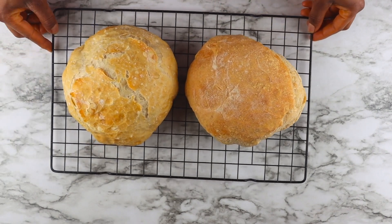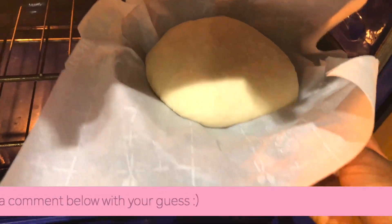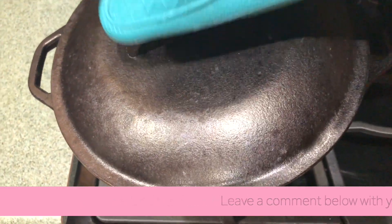I baked two loaves of artisan no-knead bread — one in a Dutch oven and one without a Dutch oven. Can you guess which is which? To see if your guess was correct, keep on watching.